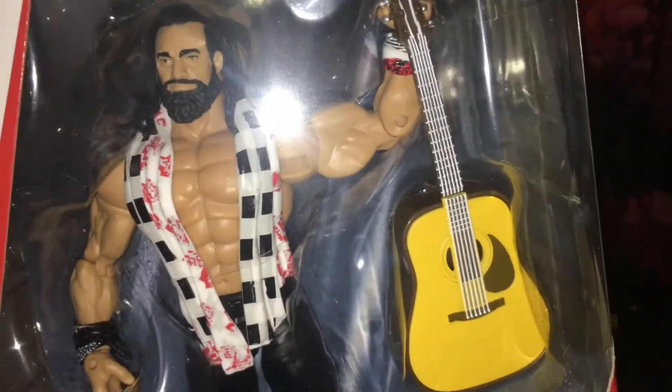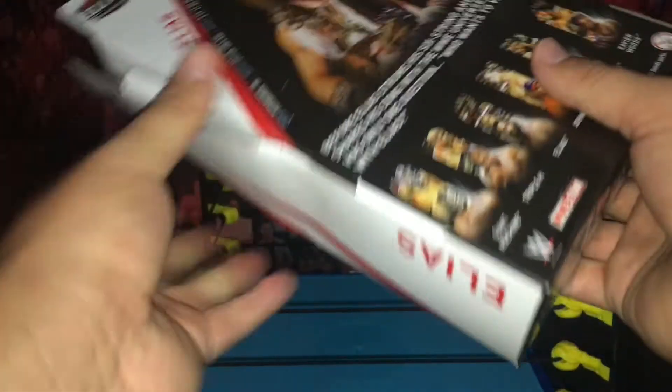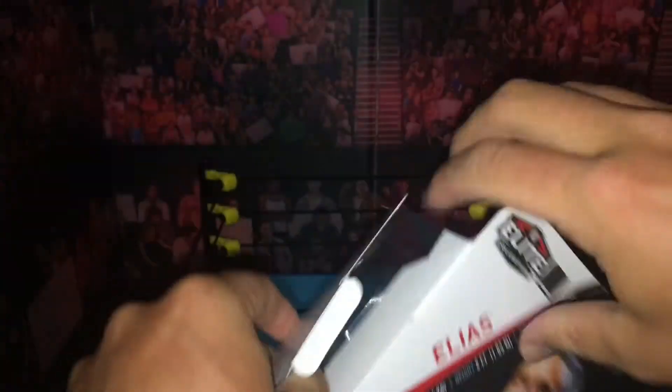I'm just going to show you it in the packaging before we open it. It comes with the scarf, the guitar — you know, the usual stuff. I'm still not used to doing reviews like this, so let's see. We're not keeping the box — we're opening it.